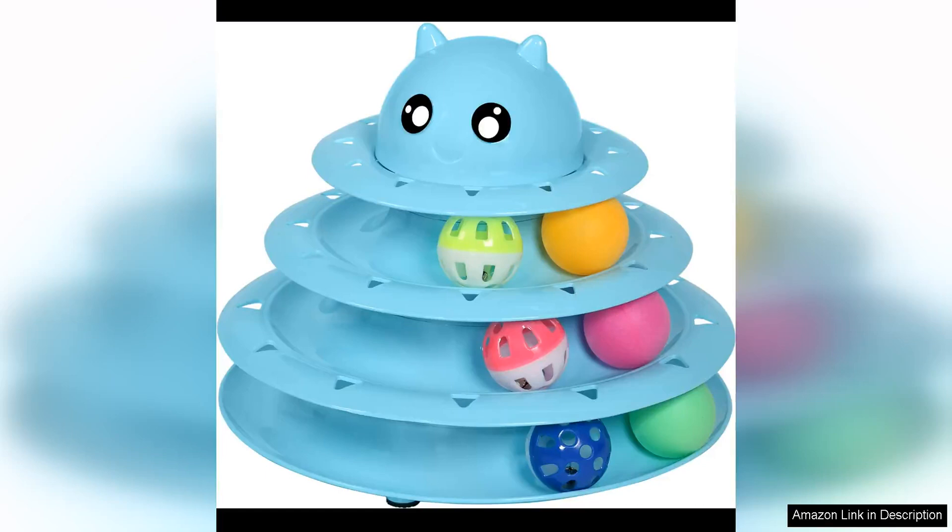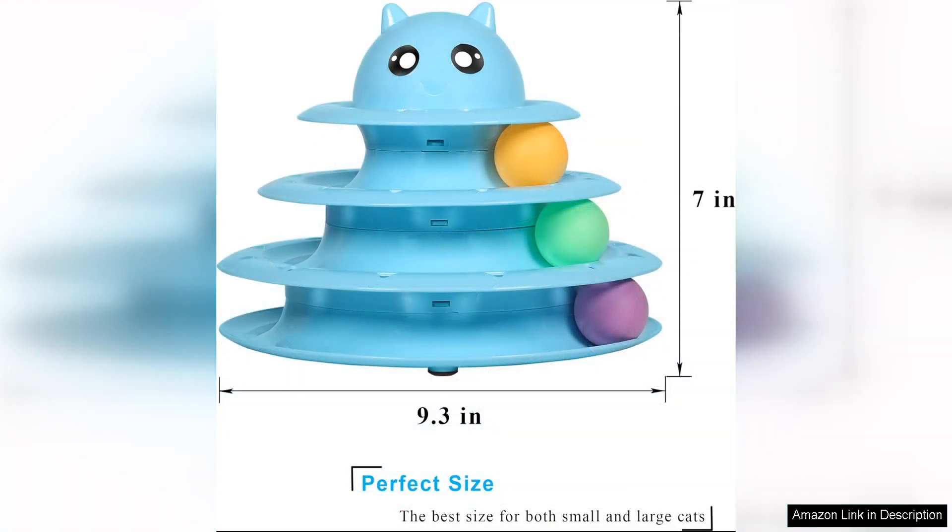The Upsky Cat Toy Roller 3-Level Turntable is a fun and interactive toy that will keep your cat entertained for hours on end. This toy features three levels of spinning balls that will pique your cat's curiosity and encourage them to play and pounce. The design of this toy is simple yet effective, with bright and colorful balls that will capture your cat's attention.